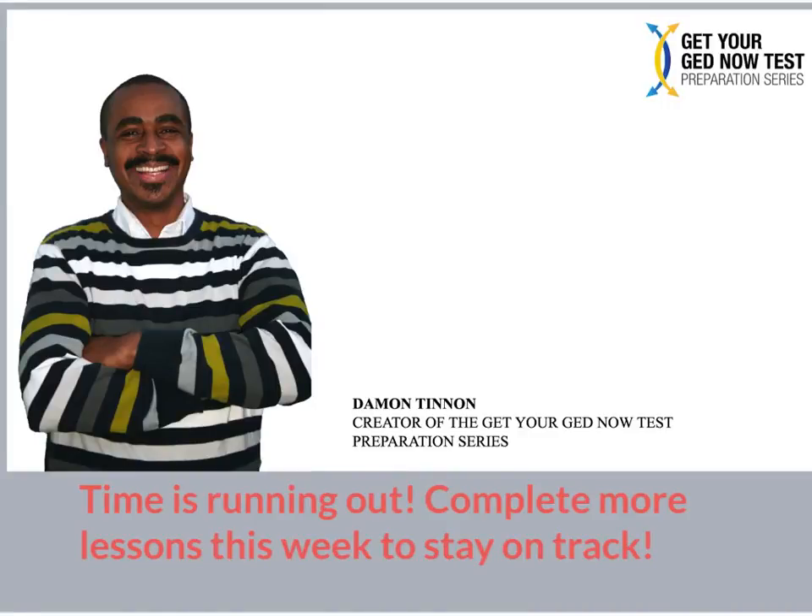This is GED teacher Damon Tennant, and I want to give you one very specific message this week, which is time is running out. Complete more lessons this week to stay on track. I want to remind you that you've got to get through the lessons of the GED Super Math Pack.